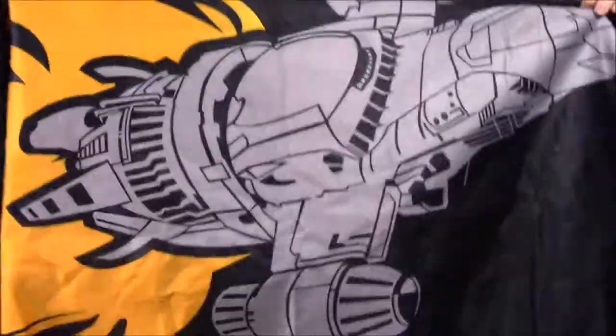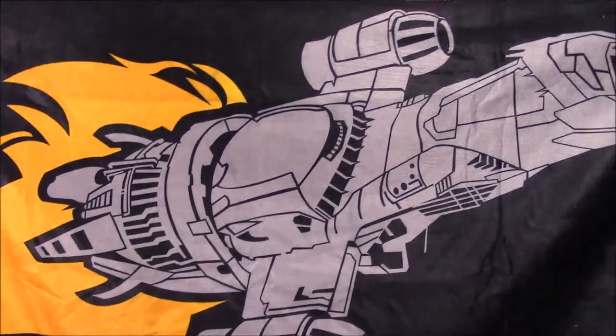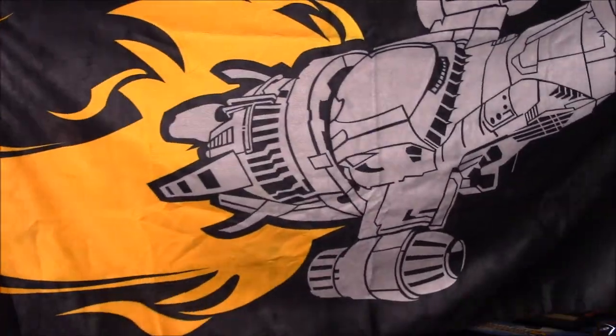The first thing we got in the bag looks to be a throw or a towel possibly. Let's get this open and see what we got. Alright, so it looks like we just have a large Firefly material — makes me believe it could possibly be a towel, possibly a large oversized rug. But it's really cool because it's just a large Firefly class ship with the huge flame coming out of the back of it.